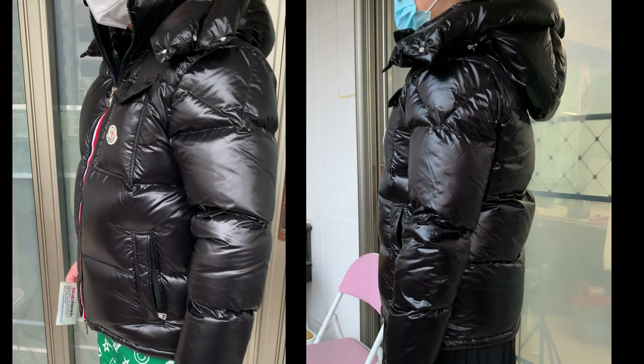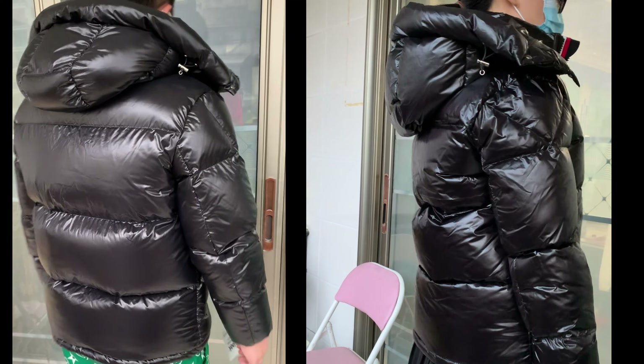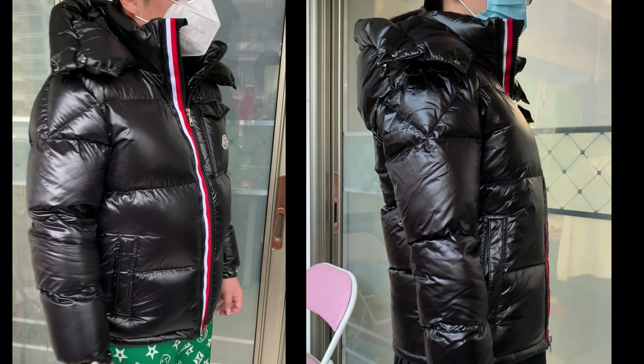Hi YouTube, this is Nida from Sublook. Today we do the comparison between two Moncler Montpelier down jackets.